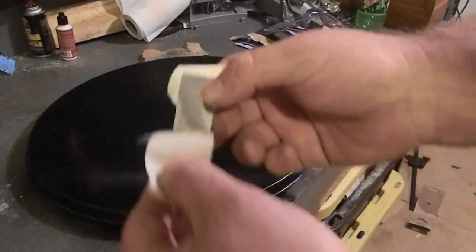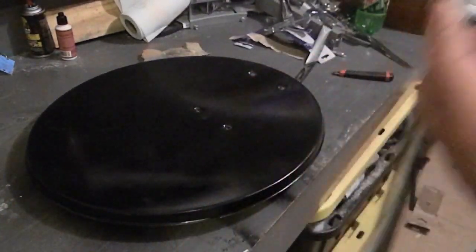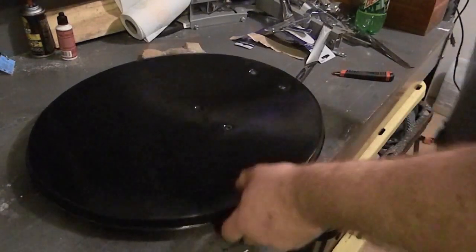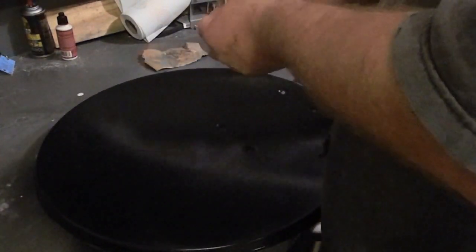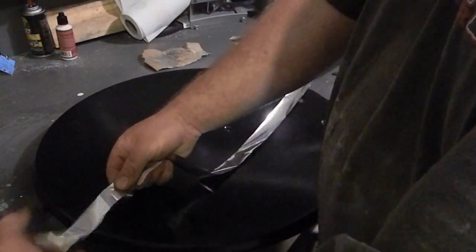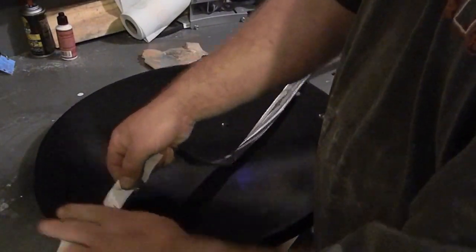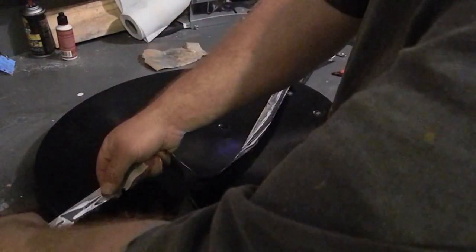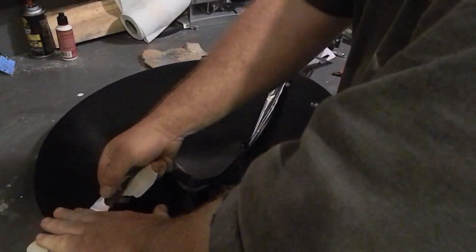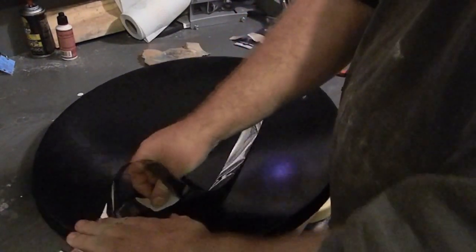I put some tape on either end of the strips so I could pull them free — that's another thing I got from Dan Rojas. Then I'm going to place the strip at the center and apply it a little bit at a time.